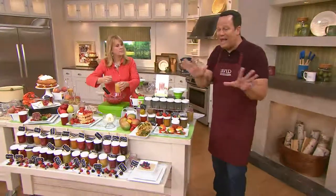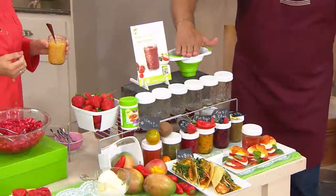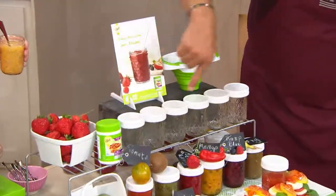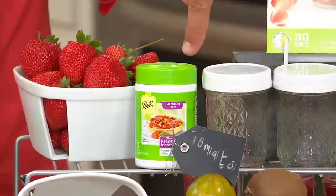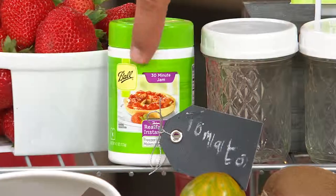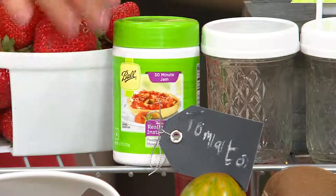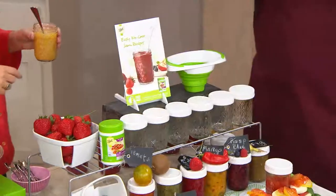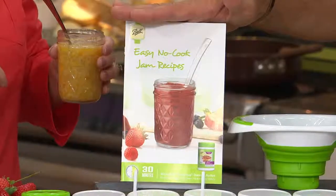Here's what you're getting again, and what I can't get over is the price — and the customer top ratings. You're going to get your funnel, six glass jars with their lids — all reusable — and a big container of the pectin. Don't worry if you run out of the pectin; they sell this in the grocery store. You can find instant pectin anywhere. This container will do 15 jars. They sell it in most national branded grocery stores, same brand. And then you're getting 28 recipes. You get a recipe book with 28 easy no-cook jam recipes.